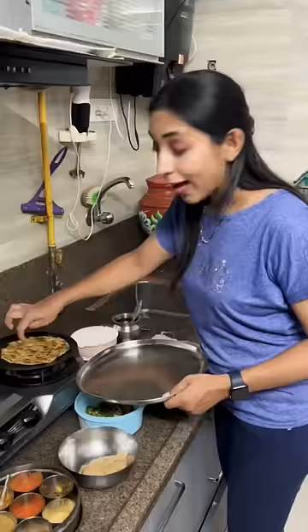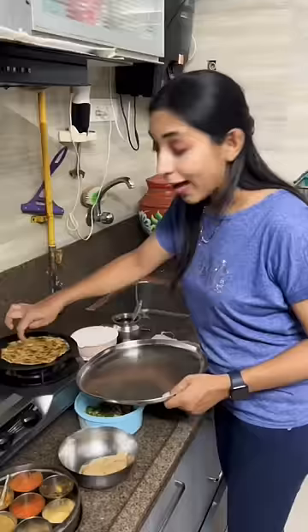Wow! Our paratha is finally ready. Nikki, let me tell you what it is. Mmm. Saras! Yes, Saras. Woo-hoo! Thank you.